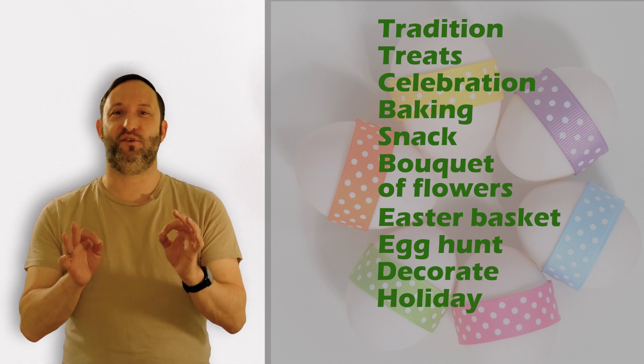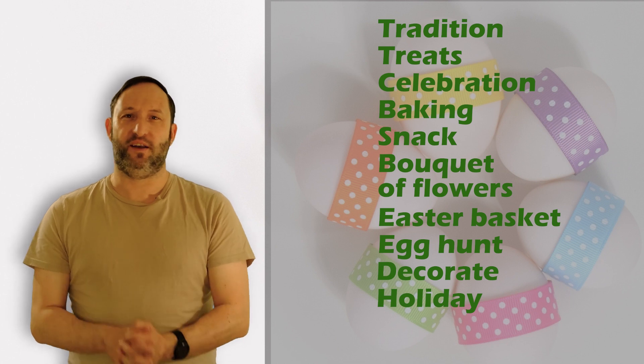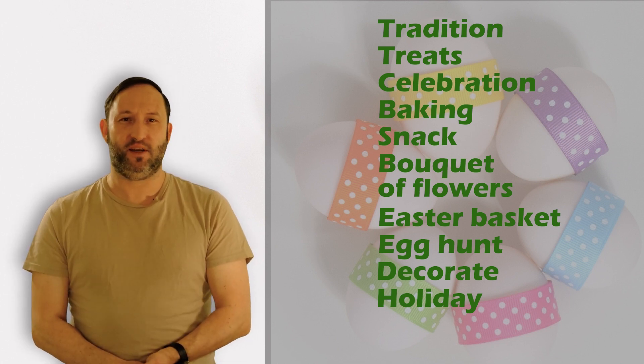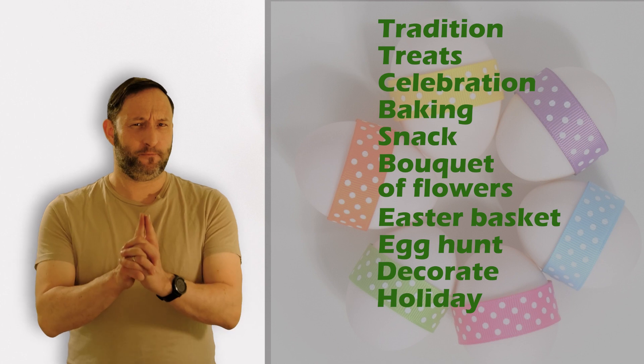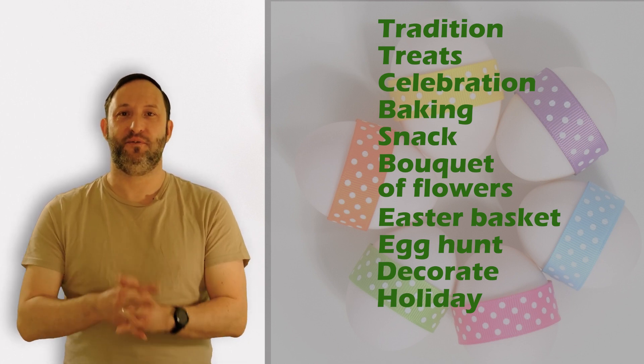I hope you've enjoyed finding out more about Easter in this video. We have so much fun in England during Easter celebrations. Just like in Spain, everybody enjoys themselves a lot. Do make sure you enjoy your own Easter celebrations — just don't eat too much chocolate. Goodbye, and see you next time.